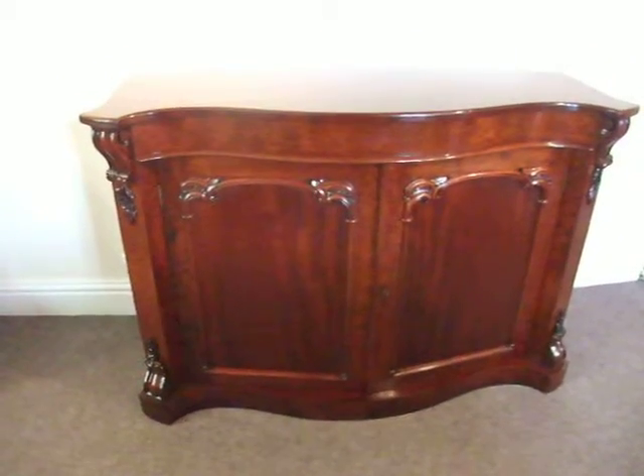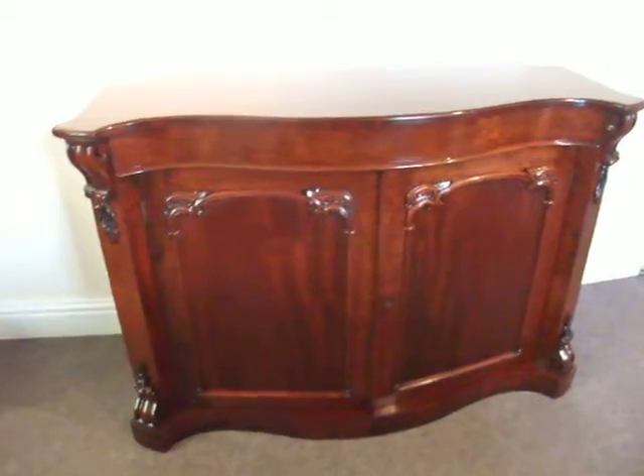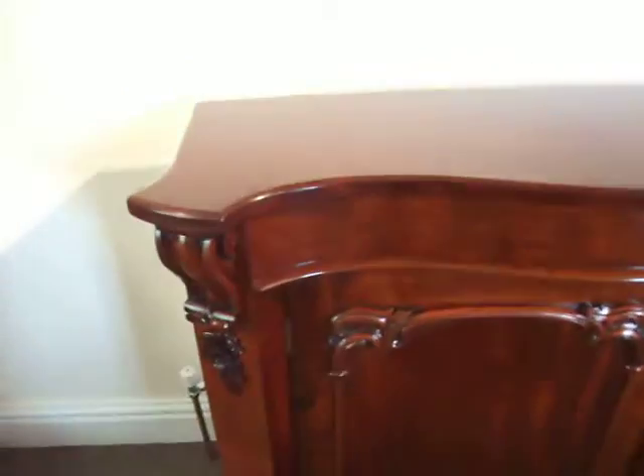This Victorian mahogany serpentine chiffonier, or side cabinet as you want to call it. Lovely veneer figuring to the top. There are corbels in the canted corners, top and bottom.